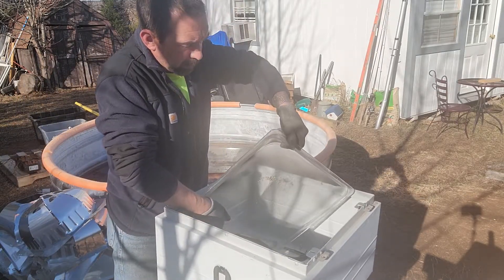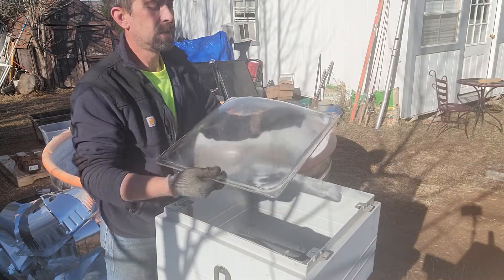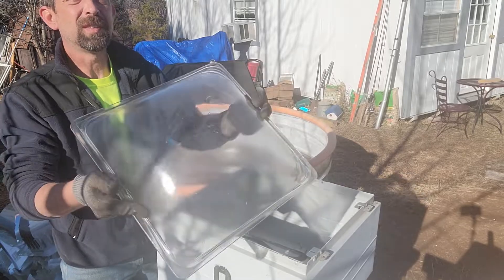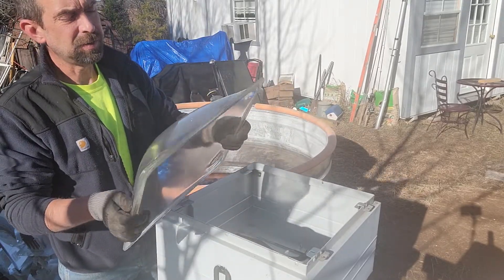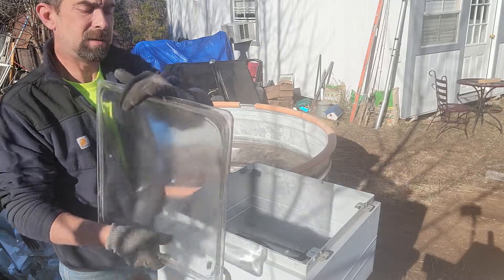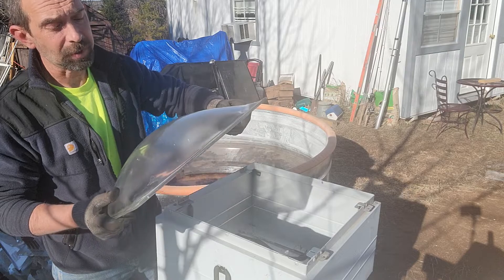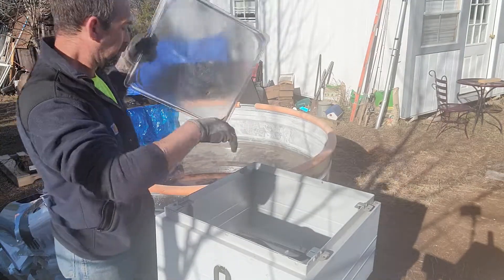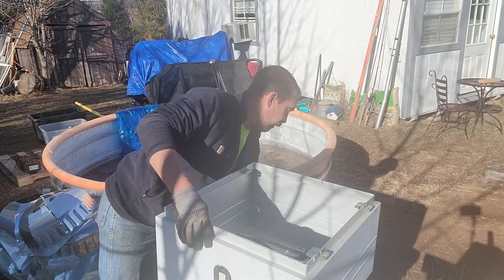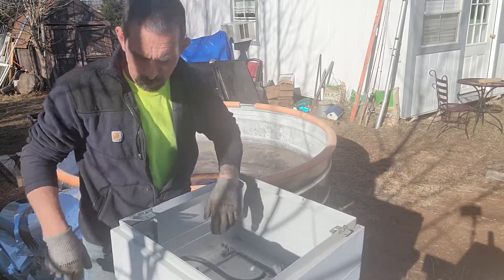Get the glass out of the way so we don't break it — all the dead bugs in there. That's a nice piece of glass though, and it is thick. It is heat resistant, I do know that. I doubt it's shatterproof — I'm sure if this hit the ground it would definitely shatter. So throw it off to the bottom here. Now we got a little more room.